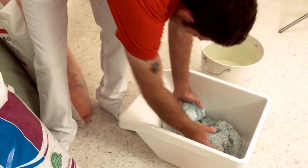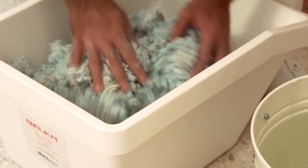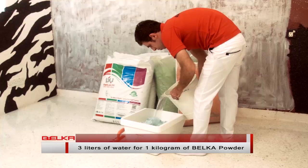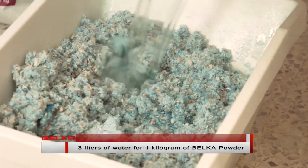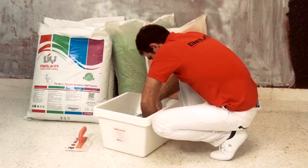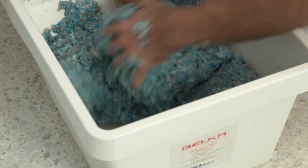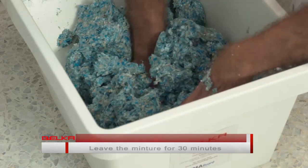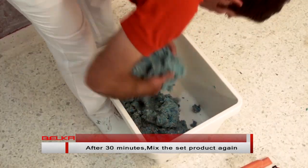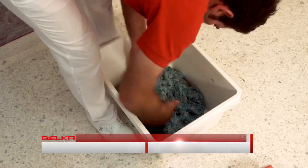Take as much of the Belka powder as you need and put it in a container big enough to mix the product in. Add 3 liters of water for each kilogram of Belka powder. Mix the powder and water together for 20 minutes until you get a consistent mixture. Leave the mixture to set for 30 minutes before using. After 30 minutes, mix the set product again. Our material is ready.